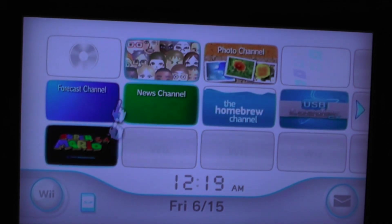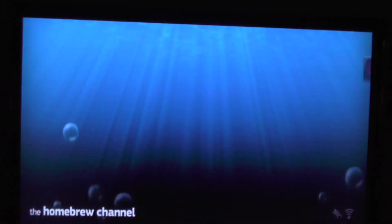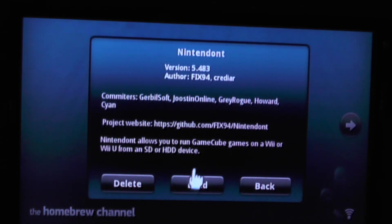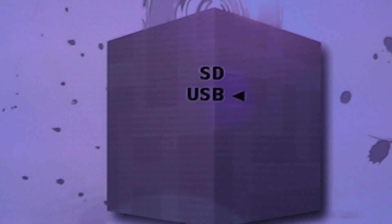Once your Wii is booted up, first open up the homebrew channel. We just want to make sure that Nintendont was properly put onto our homebrew channel, where we moved that folder into the apps folder. We can see Nintendont here. Let's go ahead and run it and make sure the game shows up in Nintendont first. Go to USB, make sure you can see that, then hit A.